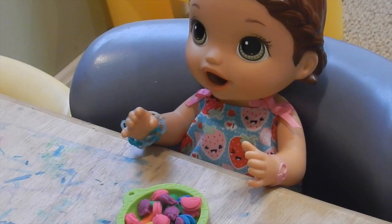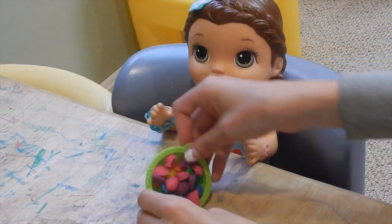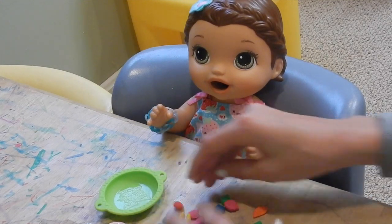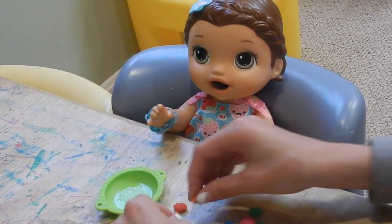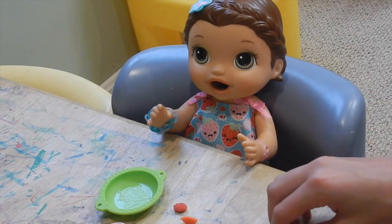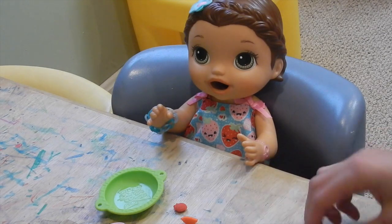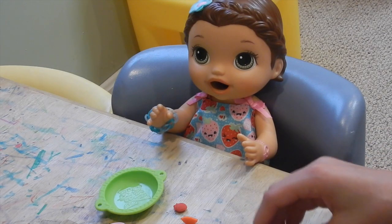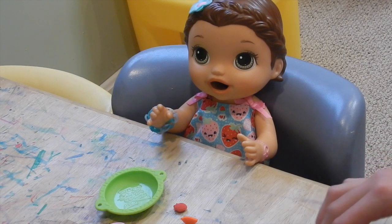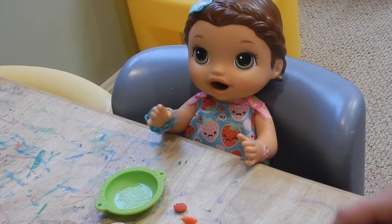Alright guys, here's little Summer. I'm going to zoom out just a little bit — I always zoom in too far. Okay, so I have all of her food here. I'm just going to dump it out. We have a variety of colors, so let's put them together. And I'm going to have Summer tell us some stuff about each of them. So Summer, what color is right here?